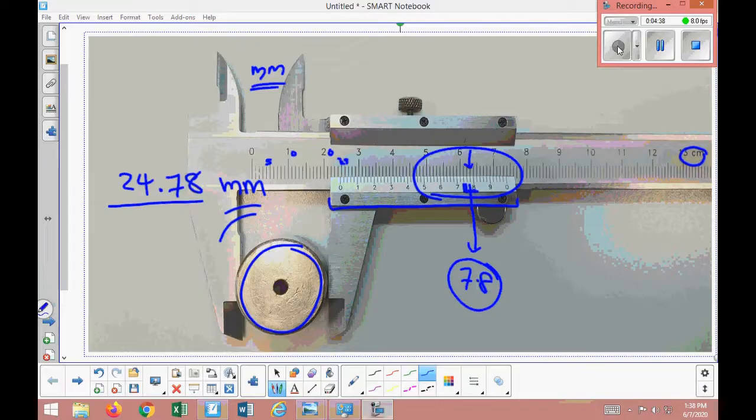To summarize the vernier reading process: first, look at where the subscale zero is — it is between 24 and 25, so the main scale reading is 24. Then look for the subscale division that aligns perfectly with the main scale — it is between 7 and 8, specifically at 7.8. Combining these gives the final answer of 24.78 millimeters.